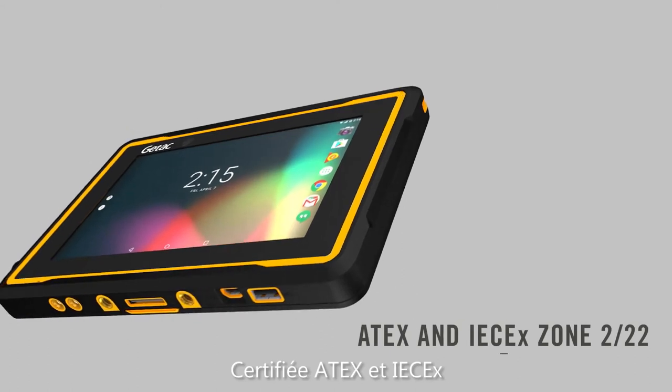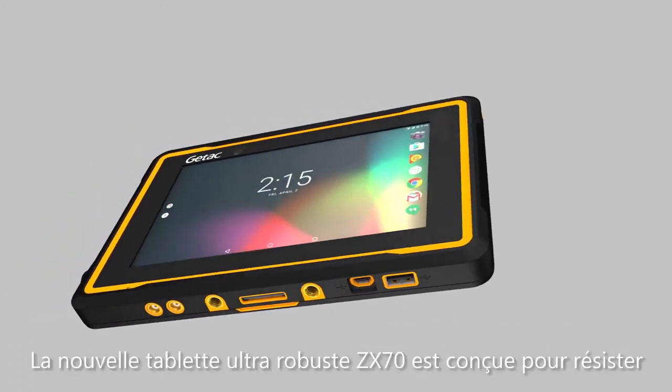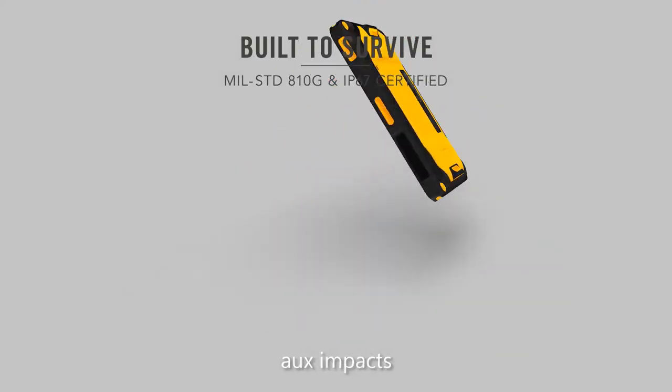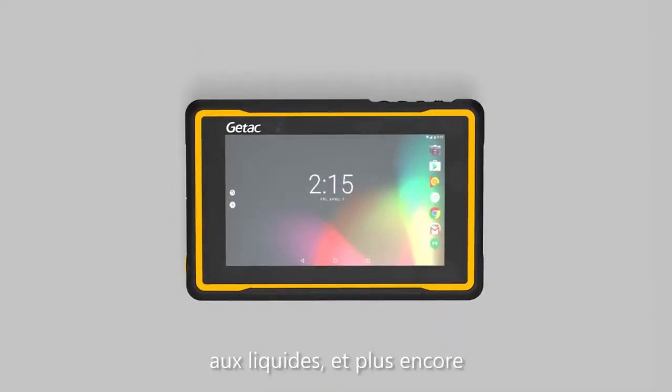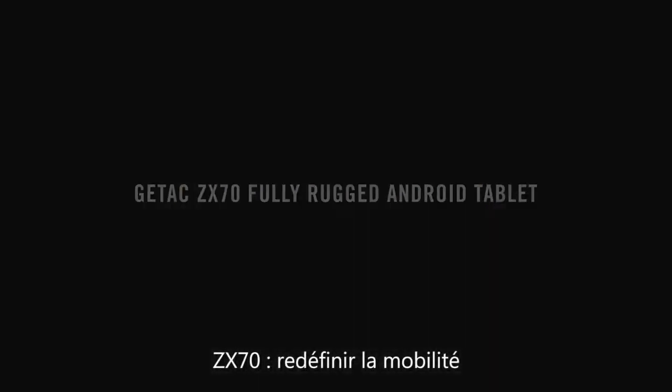Certified for use in hazardous and explosive environments, the new ZX70 fully rugged tablet was built to survive against drops, shocks, rain, vibration, dust, liquid, and more. The ZX70 — redefining mobility.